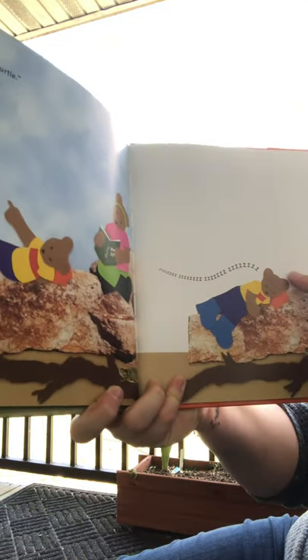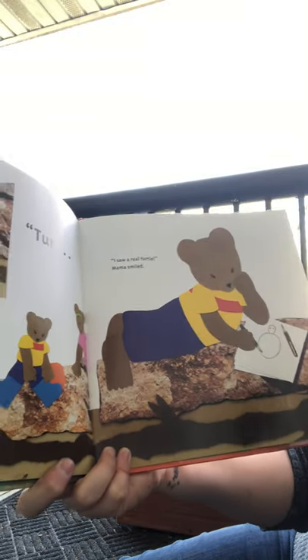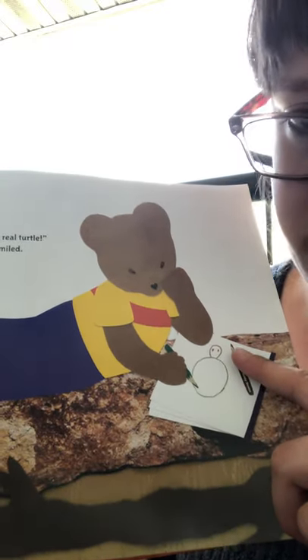'A cloud turtle.' 'Wait a second — do you see what's next to him? Turtle!' 'Oh, where'd it go?' 'I saw a real turtle.' Mama smiled. 'Look at the colors he chose — he noticed brown and green, so he chose those colors.'